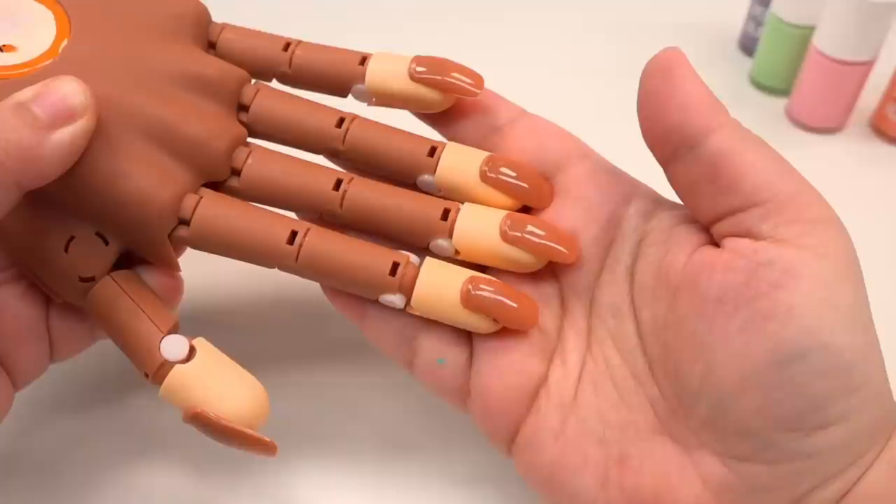Alright, Habibi — you ready for your nails to be done? Are you sure you know what you're doing? Absolutely, Habibi, I know what I'm doing. First things first, we're going to take our fake nails and I'm going to take one of each just so that we have all five fingers.